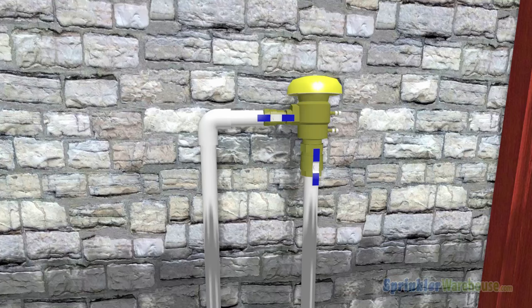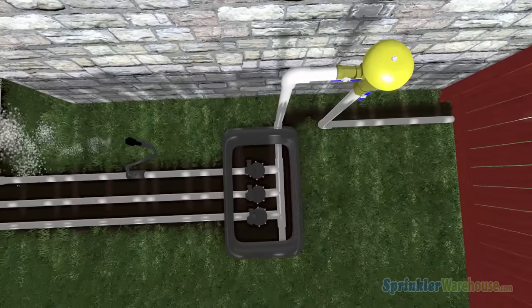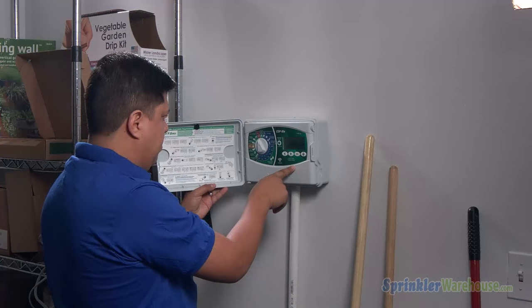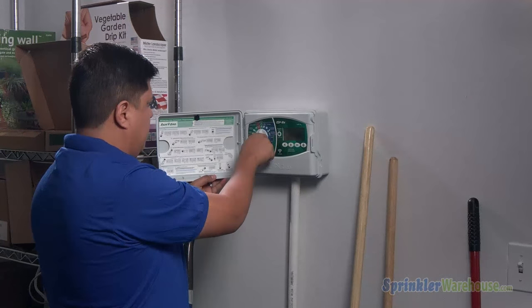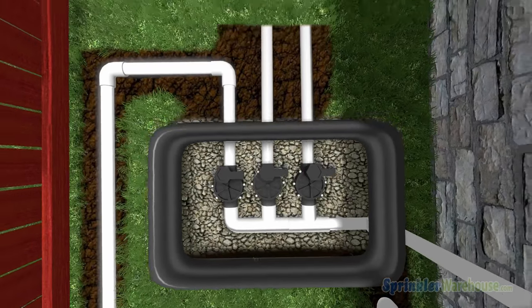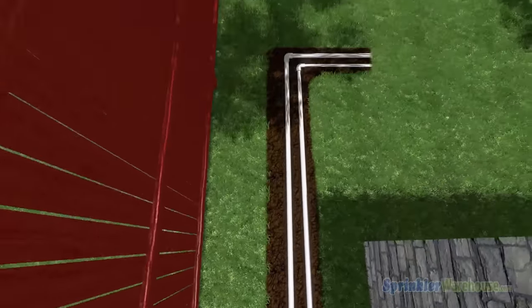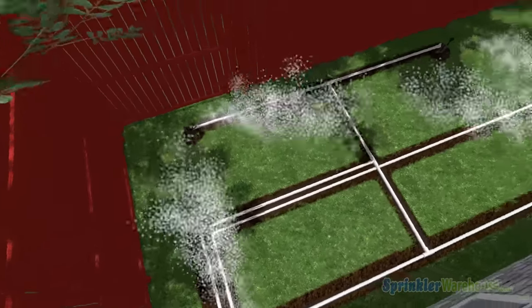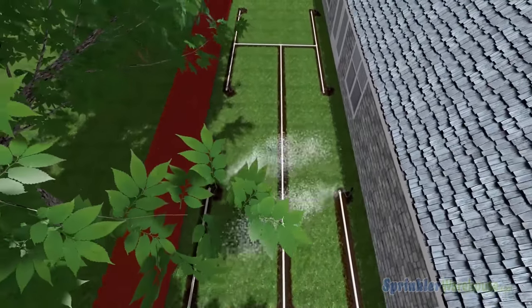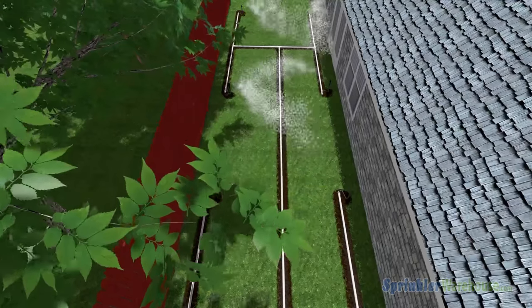From the backflow, the water flows through your pipes to the valves. The controller, also called a timer, is the brain of the sprinkler system. It tells the valves when to open or close. Each valve controls a group of sprinklers. Each group is called a zone or a station. When the timer reaches a start time, it sends a signal telling the valve to open, releasing the flow of water into a zone.